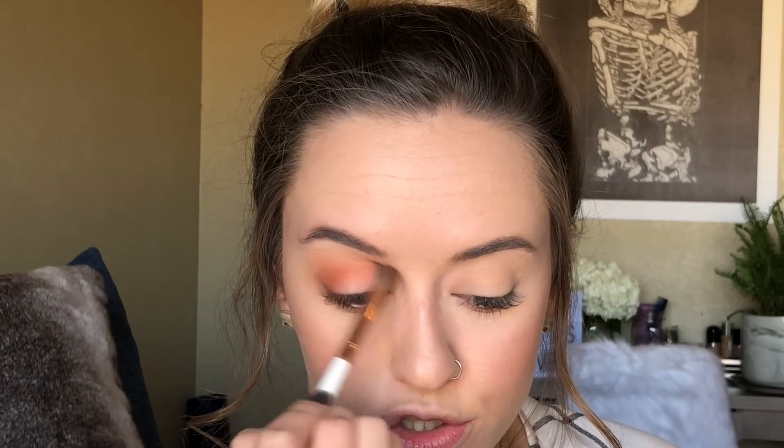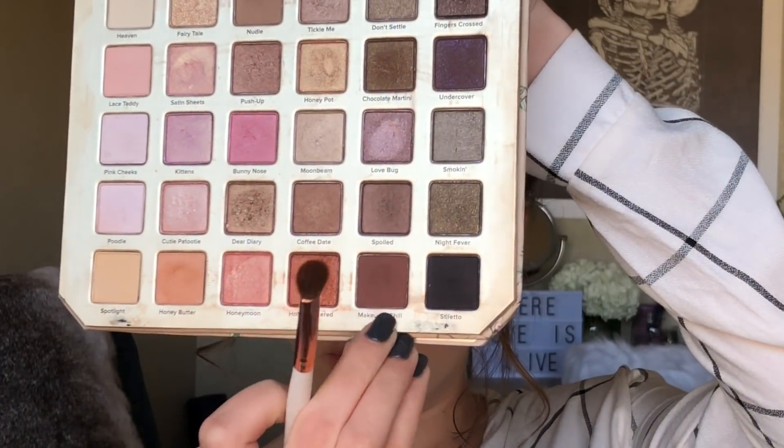We're just trying to build colors right now, making like a sunset effect. You can always go back over and blend with the lighter colored brush, or if you're only using one brush just clean it off. Then with that same brush I'm going to use 'makeup and chill,' which is a really pretty warm-toned brown, focusing that just on my outer corner.